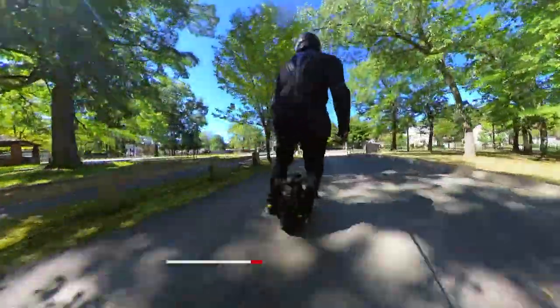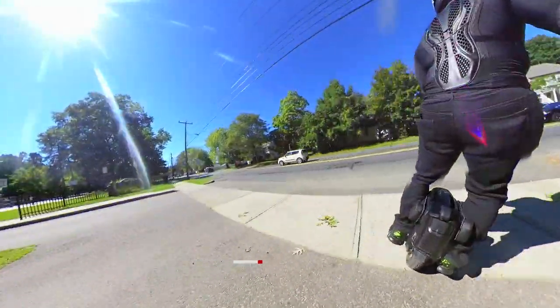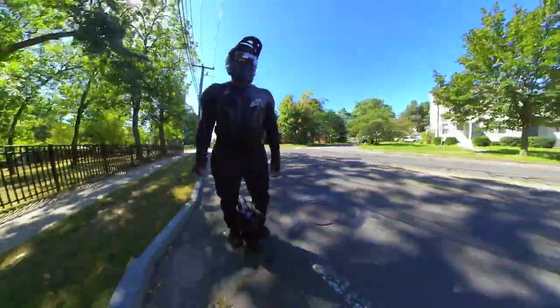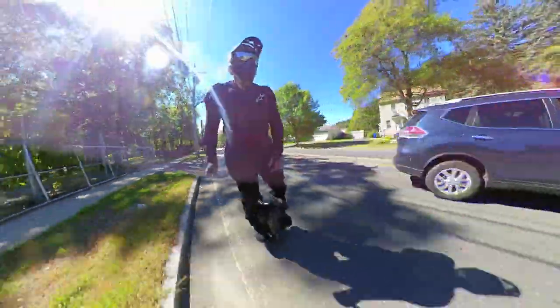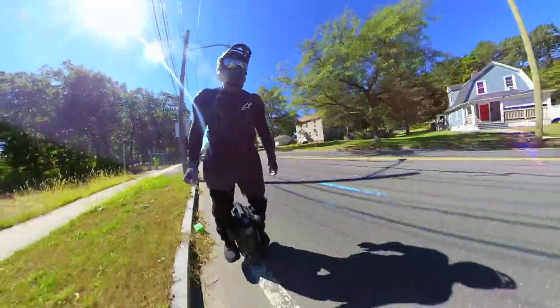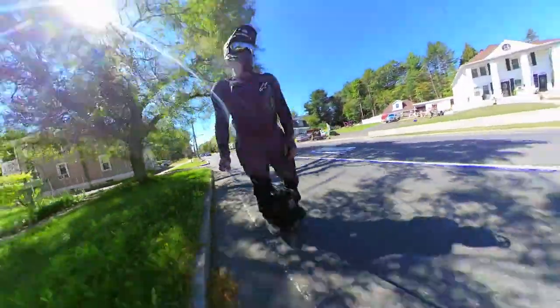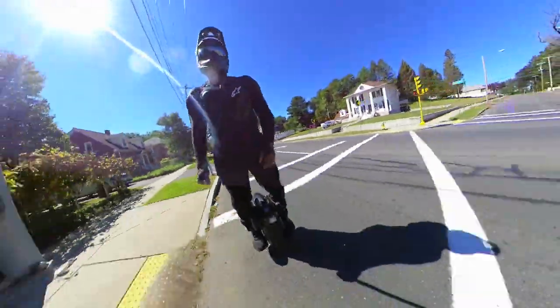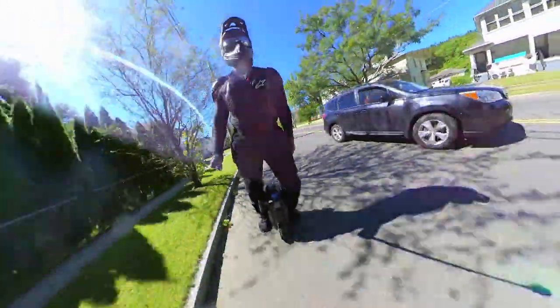By the way, I want to start out with a shoutout to the guys over at Lazy Rolling. I'm wearing the Lazy Rolling armored black jeans right now and loving it.